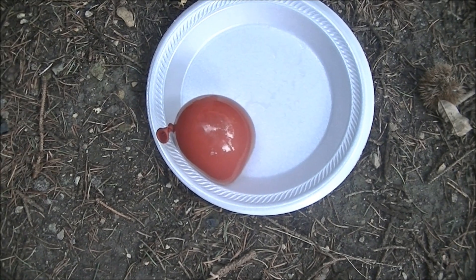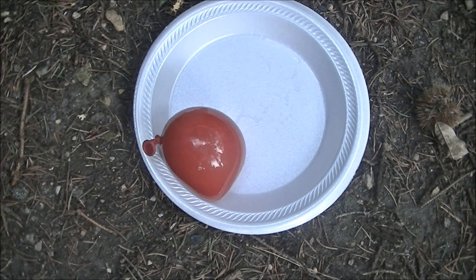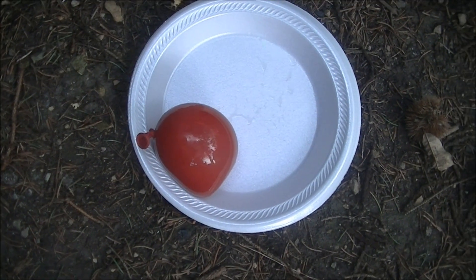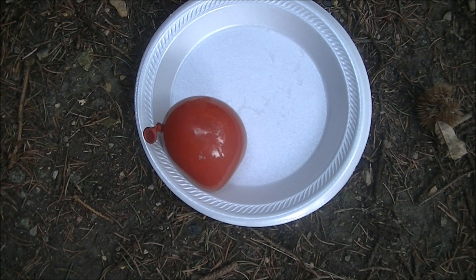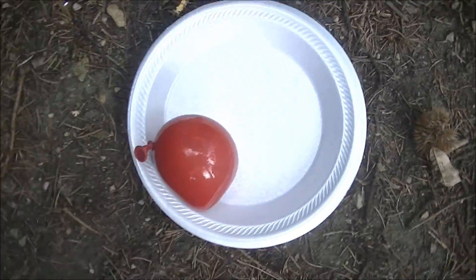Hey everyone and welcome to Microwave Me. Today I'm going to be doing something very unique. I've already done a water balloon in season three and a milk balloon in season four, but this is an apple cider balloon.